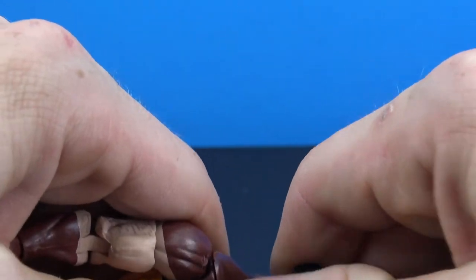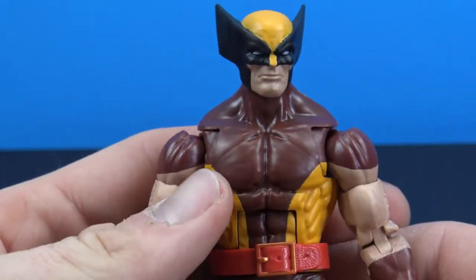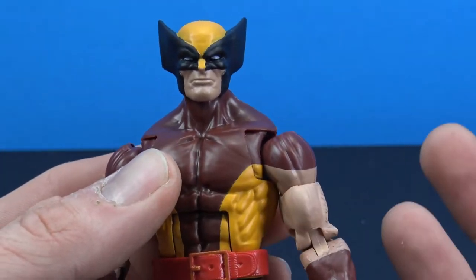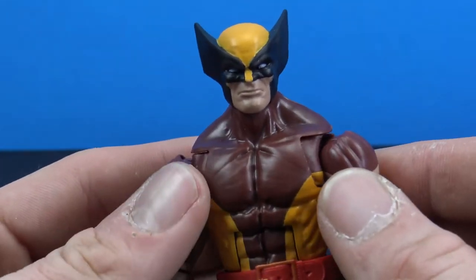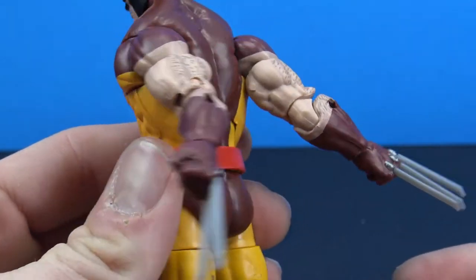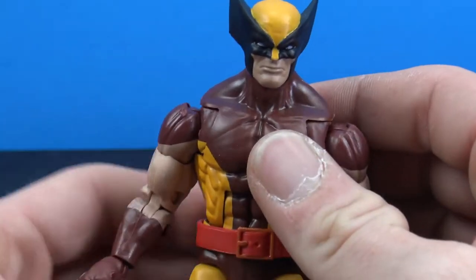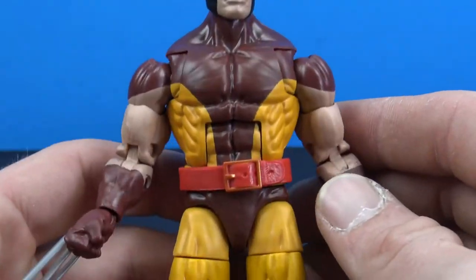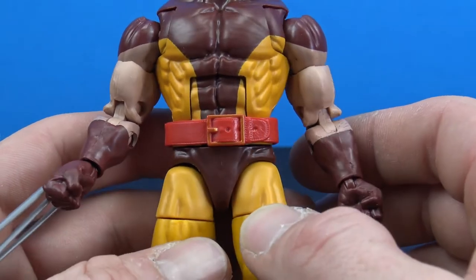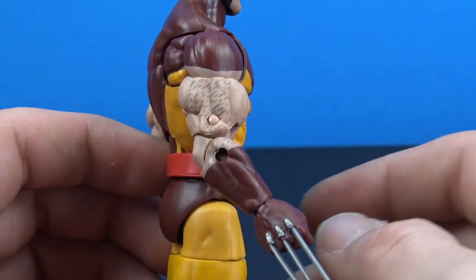Taking a look at the Wolverine overall, it's a decent Marvel Legends figure. We get really nice movement with the butterfly joints — that's awesome. He's a nice short stocky height and will fit well with other Marvel Legends. We do have the floating red belt; they tried to paint the buckle but kind of missed the mark on that. We even get some painted-on arm hair, which is a nice touch.